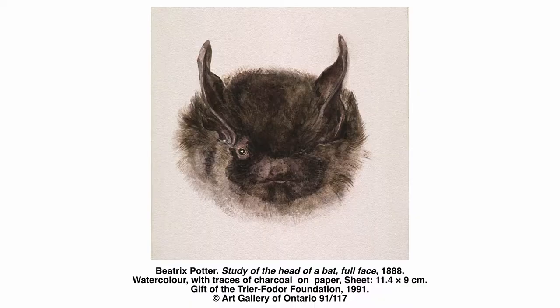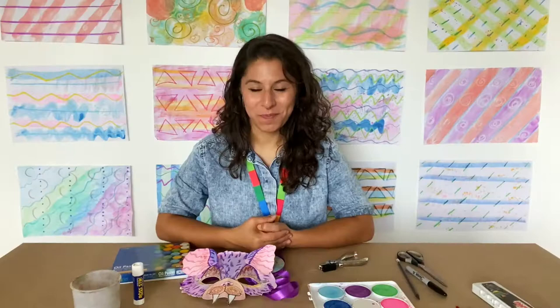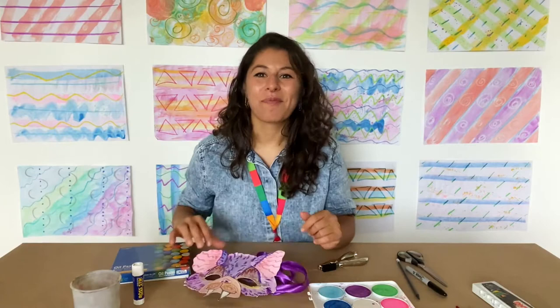and we're going to be inspired by a piece on display at the AGO right now. It's part of the British Watercolour exhibit until October 25th, and it's a piece by artist Beatrix Potter called The Study of a Head of a Bat Full Face. It's a watercolour piece, and it got me really excited about Halloween — one of my favourite holidays coming up — and thinking about nocturnal animals and what watercolour can do in terms of texture. So we're going to make a watercolour mask together.